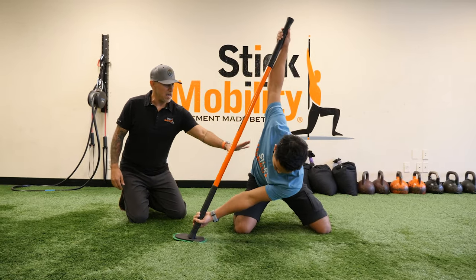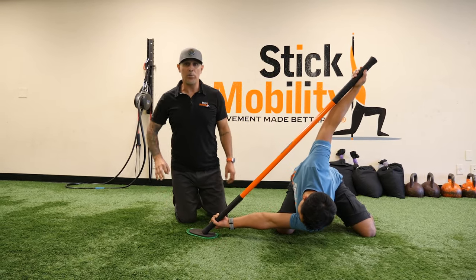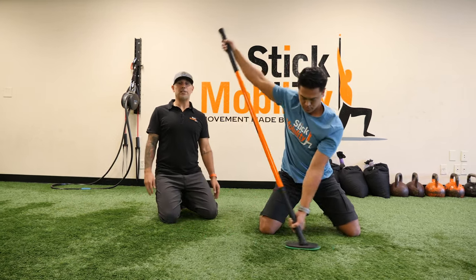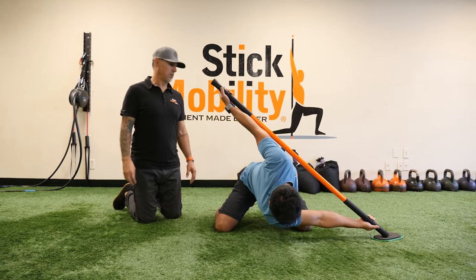As you start going through and you feel better, you can take it deeper and also access a little bit more by pulling with the hands a little bit harder. Doesn't need much, but here you go. Big time T-spine rotation — open it up, move better, feel better, get your groove on.